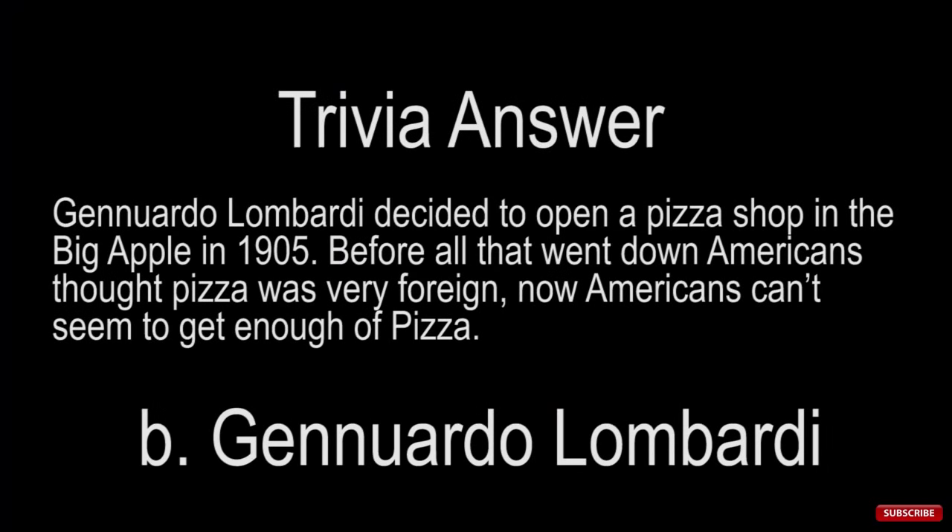Trivia answer! Gennaro Lombardi decided to open a pizza shop in New York City in 1905. Before all that went down Americans thought pizza was very foreign — and actually it was. Now Americans can't seem to get enough of pizza. So if you got B, my friend, you are correct.